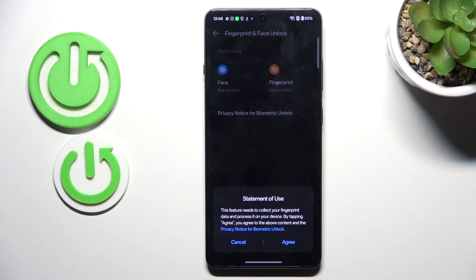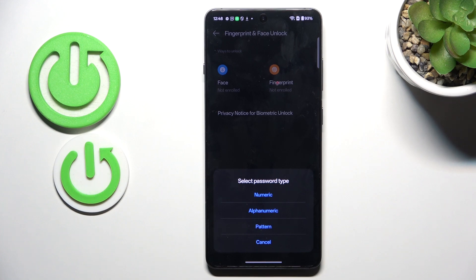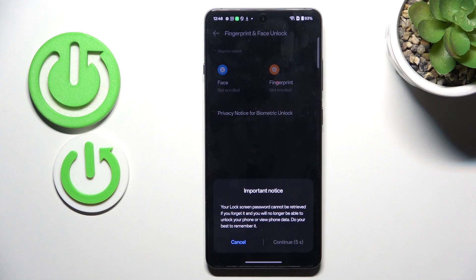Click on Fingerprint, tap on Agree, then Next. Now select a backup for your fingerprint — it can be Numeric, Alphanumeric, Pattern, or nothing. So let me choose Pattern.